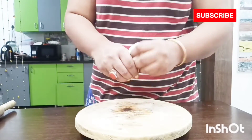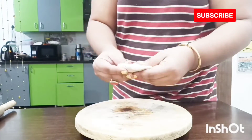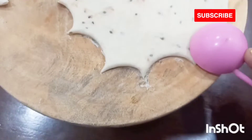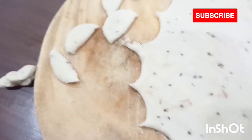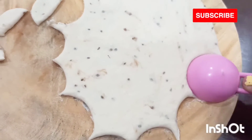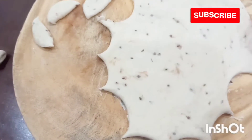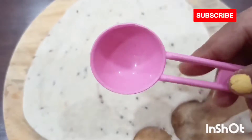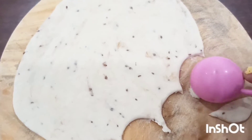Now I'm going to simply roll it out into a big roti. I'll make a ball and start rolling it out. Once the roti is done, with the help of a spoon I'll cut a half-moon shape, and this way our masala kaju will be ready. You can use a spoon or a round cutter to cut out the half-moon shape.